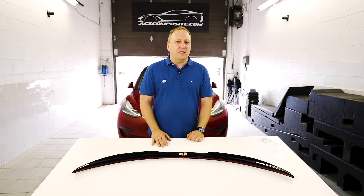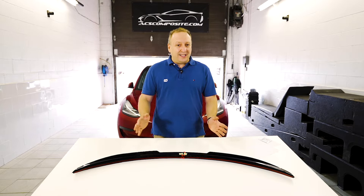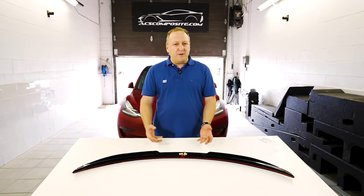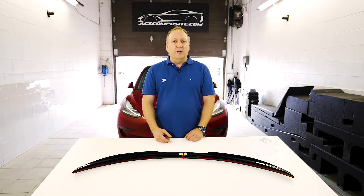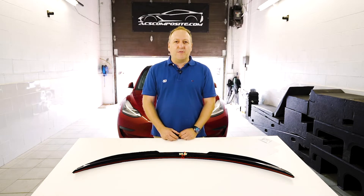I've been working with ACS Composite for the last 17 years. I'm an automotive designer, and ACS has been building parts for different OEMs. They've been involved in projects like the Centennial 4GT and most recently building a lot of aero components for Camaros and Corvettes — mainly track parts for aero improvements and cosmetic upgrades too.